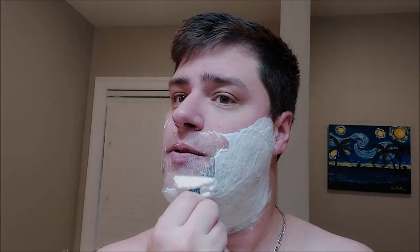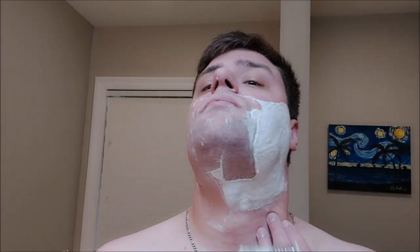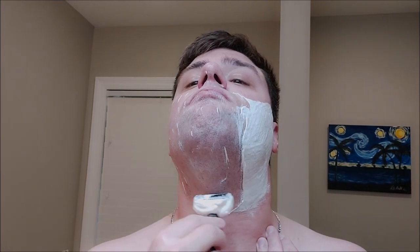It holds a lot more lather than the little Gillette travel ball-in-tech. Let's see if we can do an entire face without rinsing. Wow, that's very efficient — holy cow. You saw the growth I had. Very, very nice.